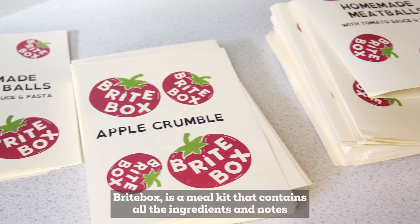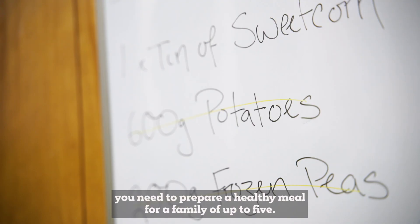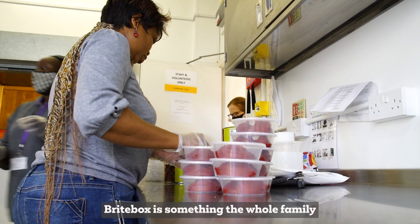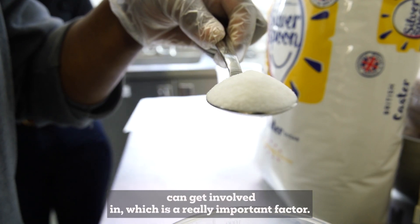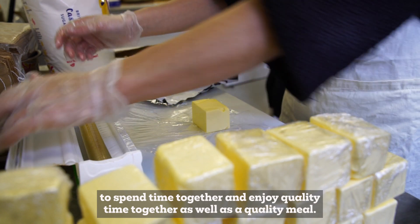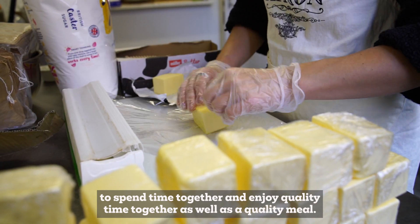Brightbox is a meal kit that contains all the ingredients and notes you need to prepare a healthy meal for a family of up to five. Brightbox is something the whole family can get involved in, which is a really important factor. We want families to work together, to spend time together and enjoy quality time together as well as a quality meal.